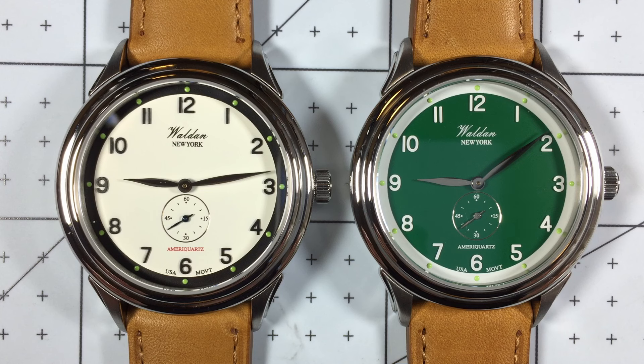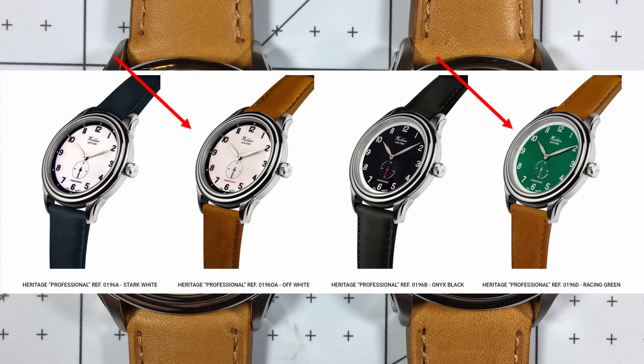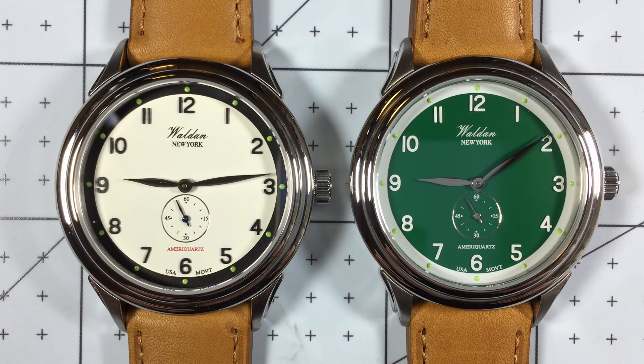Now before we get started, I just want to mention that Walden did send these watches to me for review. They're going back to them afterwards, so keep that in mind during the video. We have two colors out of the Professional Collection: the Off-White on the left and the Racing Green on the right. Both of these colors are really striking for different reasons — we'll get to that later, but first let's go over the technical specs.